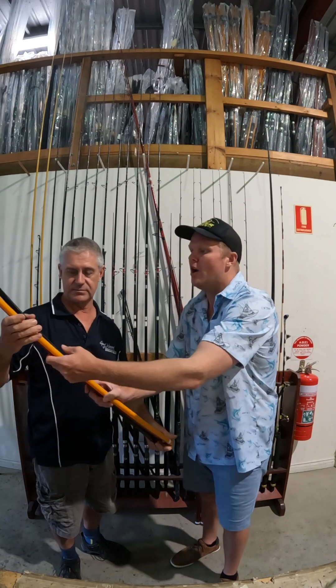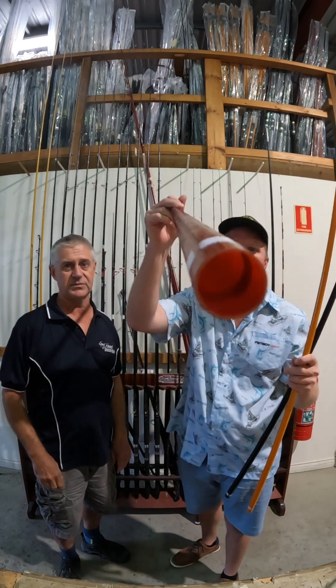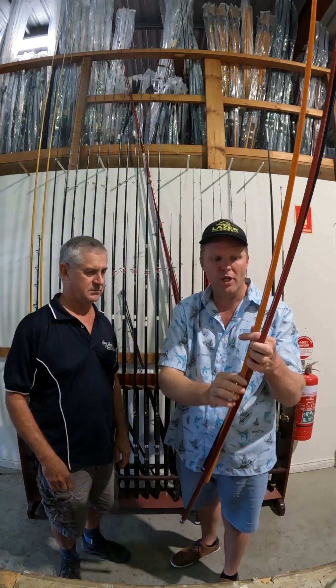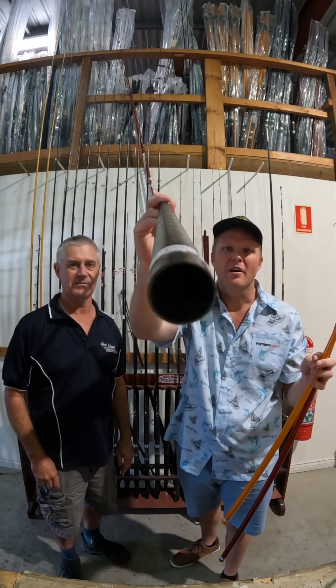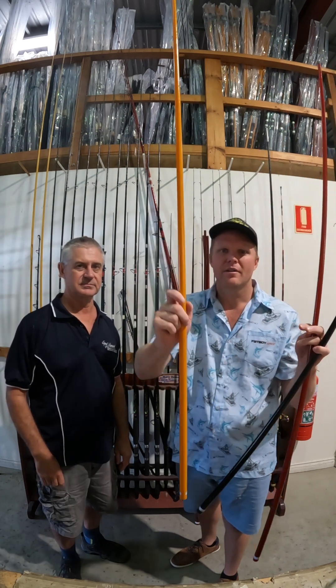Let's show people at home the difference between the wraps. The three wrap is the red one, the four wrap is black, and the five wrap is yellow. There we go — you can see the three, the four, and the five right there.